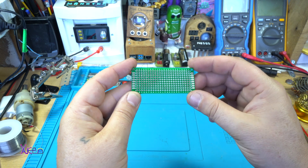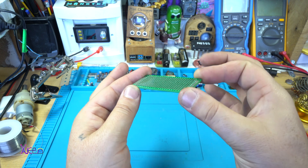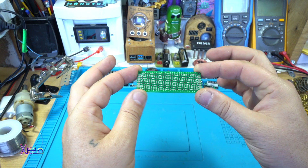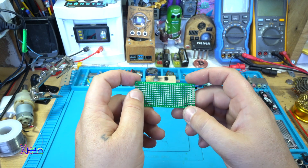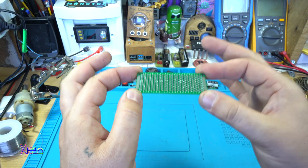Today's project is making a homemade cheap computer game, and on this board I'm going to make the controller. But before that, the sponsor of this video is PCBWay.